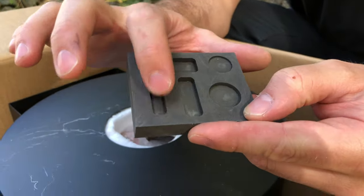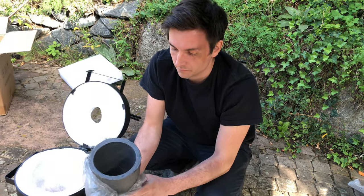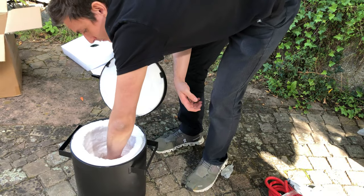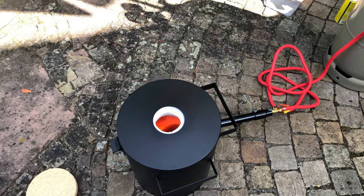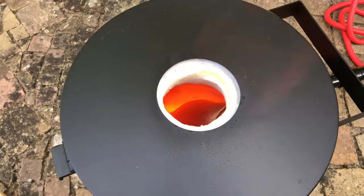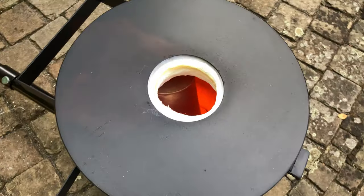Necessary hose clamps and a bit of Teflon tape are also included for assembly. Finally, there is a small graphite mold for casting small bars or coins from precious metals, the actual crucible, and a stone slab for resting the crucible on. While I am by no means an expert when it comes to propane melting furnaces or casting metals, I've seen this Vevo furnace in action in many YouTube videos, and the owners seem to be very satisfied.